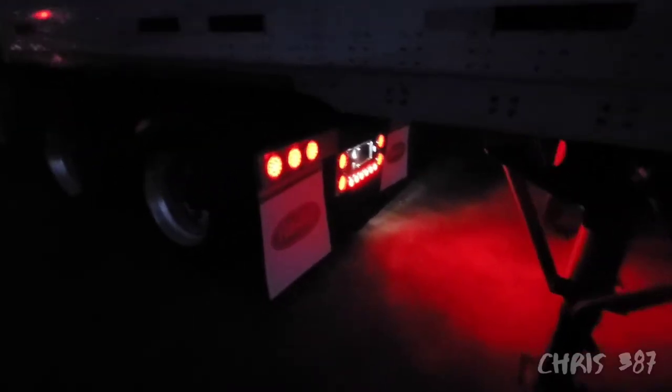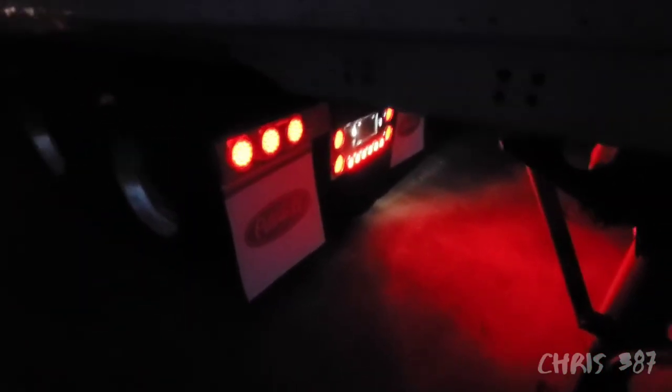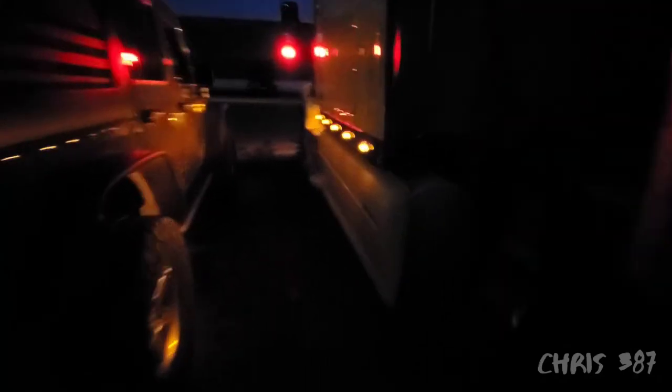Instead of ending the video right now, I'll just show it to you guys tomorrow when there's more sunlight so you can take a better look. We'll see you guys tomorrow.